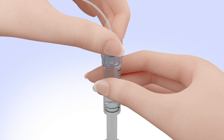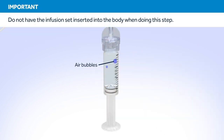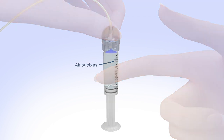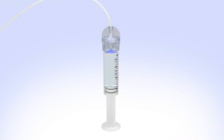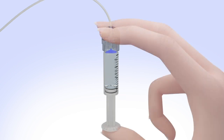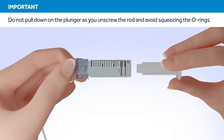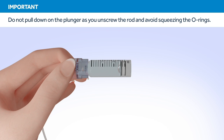The tubing connector should not be loose or come apart from the reservoir. Tap the reservoir to make any air bubbles rise to the top. Purge the air bubbles that have risen to the top by slowly pushing up on the plunger until all of the air bubbles have been pushed out of the reservoir and you see a small amount of insulin in the tubing. If you're not able to push insulin into the tubing, disconnect the tubing connector and then reconnect it. Unscrew the plunger rod counterclockwise until it completely separates from the reservoir.